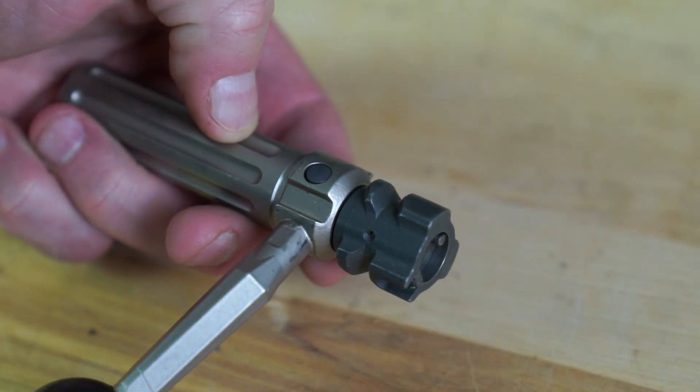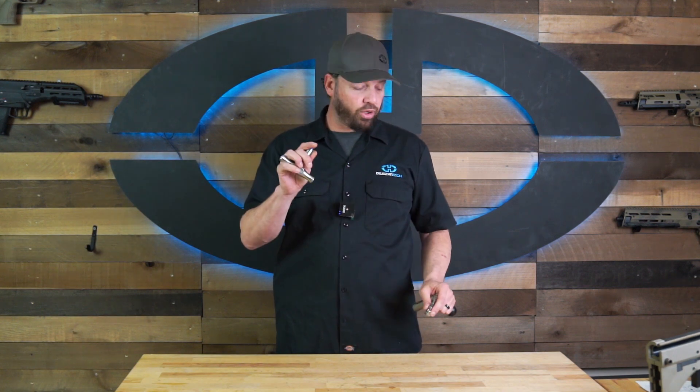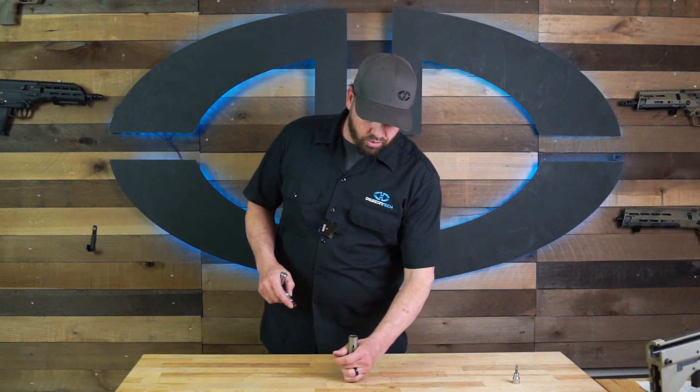I'm going to show you how to take apart this SRS bolt using our Sekonk torque wrench. It uses a 3/8 square drive. If you look at the back of an SRS bolt, they all have this square plug in the back — you can use the square end of your tool.